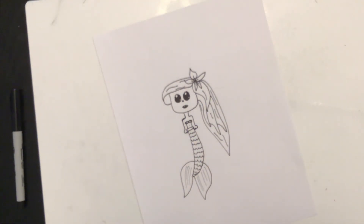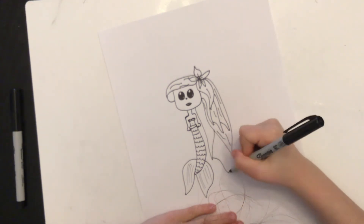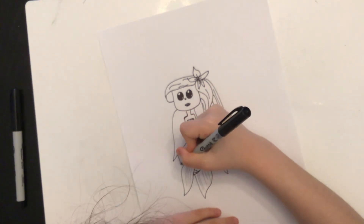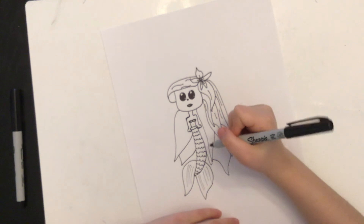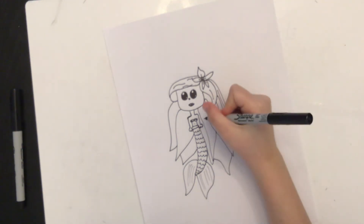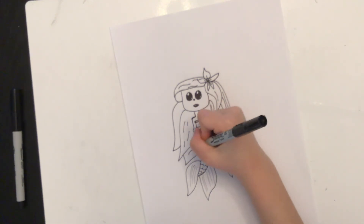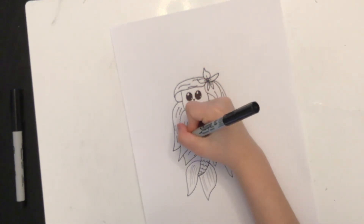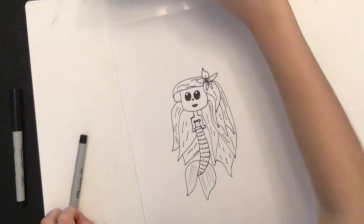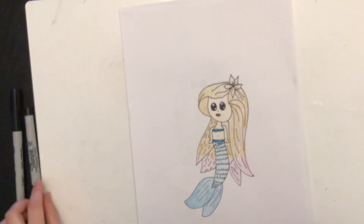Now to finish it off, we're going to finish her hair — draw another long line going in, then do the same thing overlapping, and keep doing that until you think it's enough. For the final touch, draw some lines if you want, you don't have to draw too many. I hope you enjoyed drawing your mermaid! Please like and subscribe to my channel, and have a fun time coloring in your mermaid. Bye!